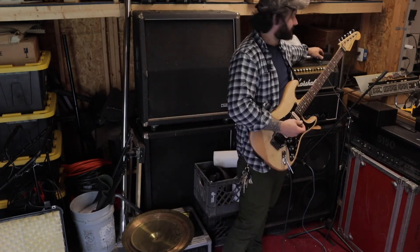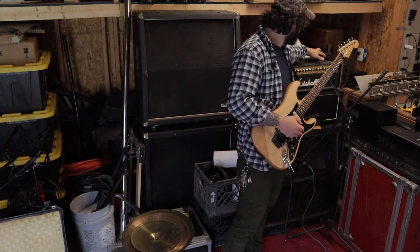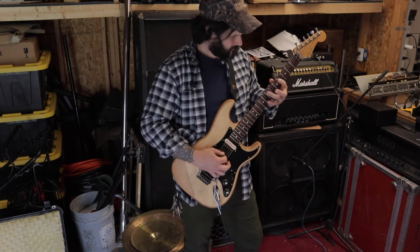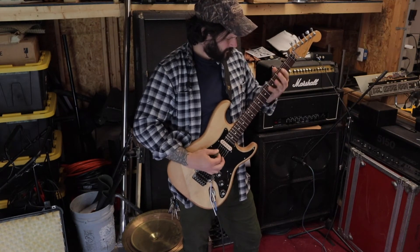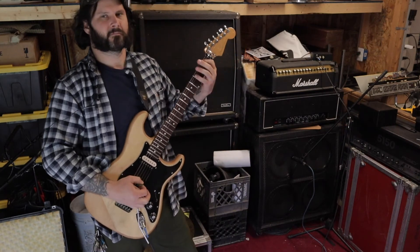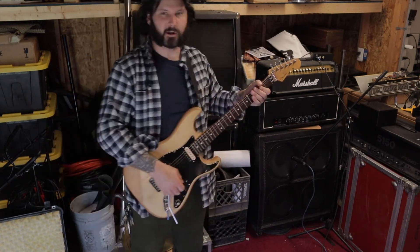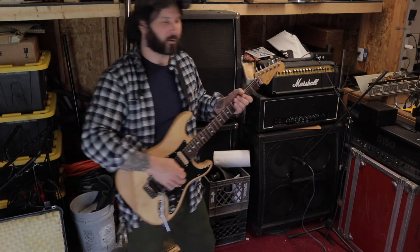Anyway, I gained the ever-loving shit out of this thing. But if we roll the tone knob down, we can get some gnarly sounds. Let's just turn everything up all the way.